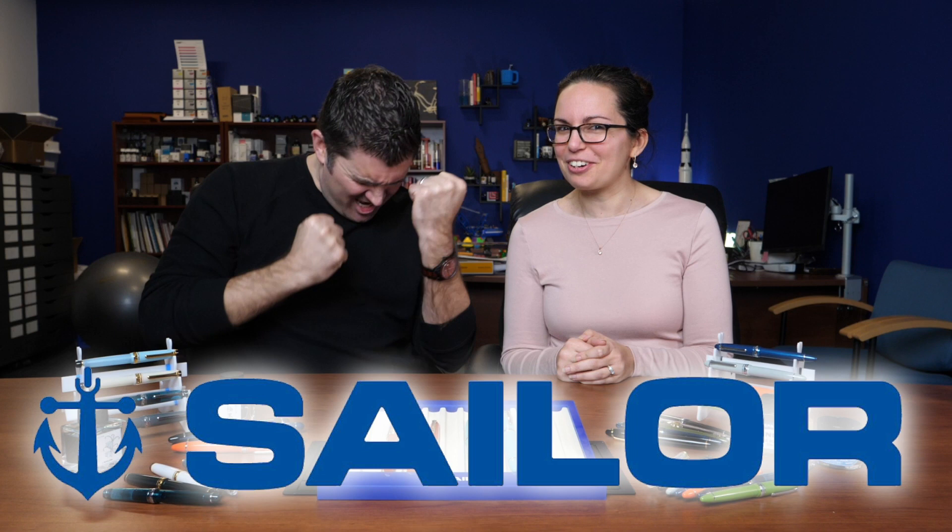Hey everybody, Brian here and Rachel, and we are here from GouletPens.com. There has been one brand that people have been asking us to carry for years. It took us a little while to work out the details, but we are so excited to announce that we are authorized Sailor retailers.